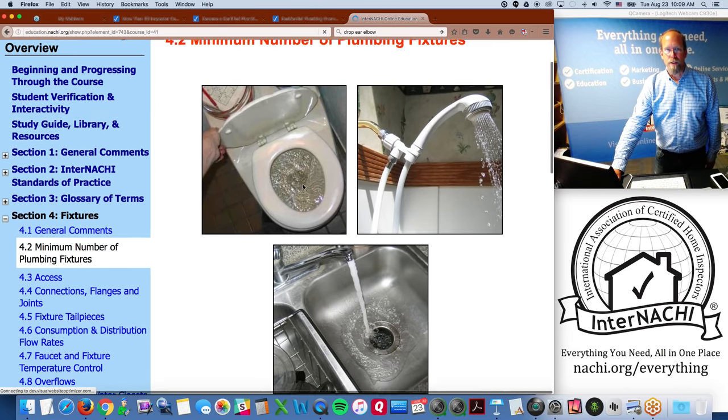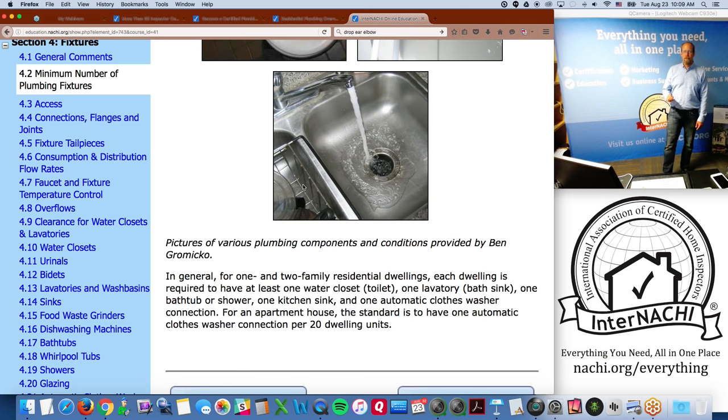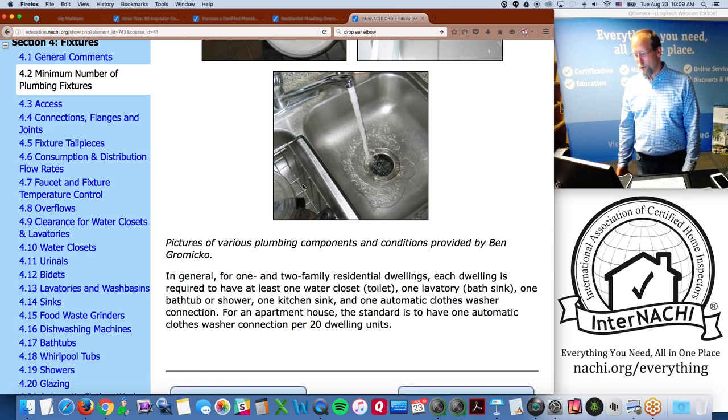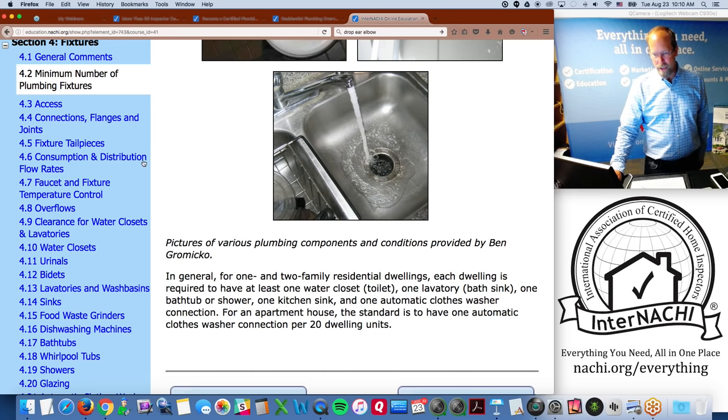Every home should have at least one water closet or toilet, one lavatory (bath sink), one bathtub or shower, a kitchen sink, and one automatic clothes washer connection — the washing machine doesn't have to be installed but is typically present. If any of these are missing I'll point it out. For an apartment house the clothes washer ratio is one connection per twenty units.